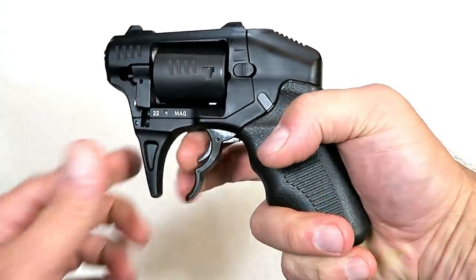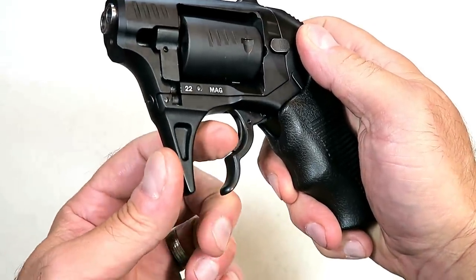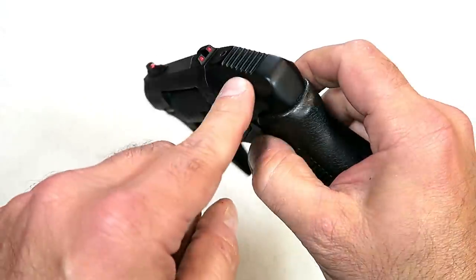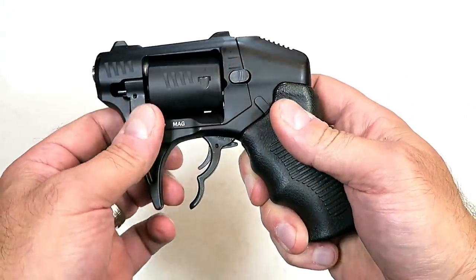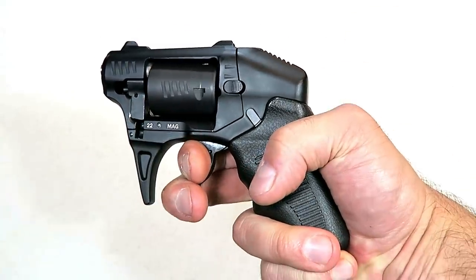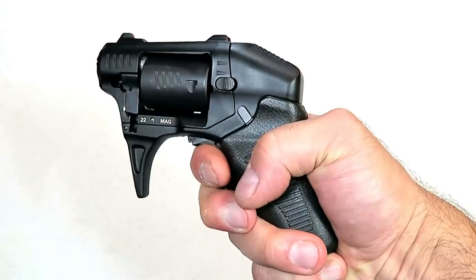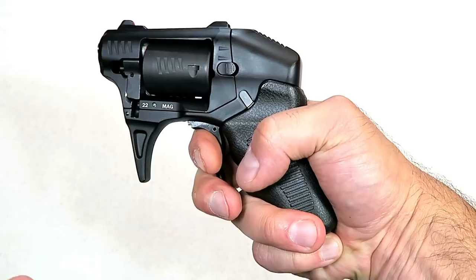They say it's an extremely safe revolver because it has a trigger bar safety. It is double action only and it does have transfer bars within this area. It's clearly covered up in the back end, but those transfer bars make this extremely safe. When you pull the trigger it's a double action pull that fires two shots with each pull and a full reset each time. I found that you can stack it right there and then you have a single action pull.